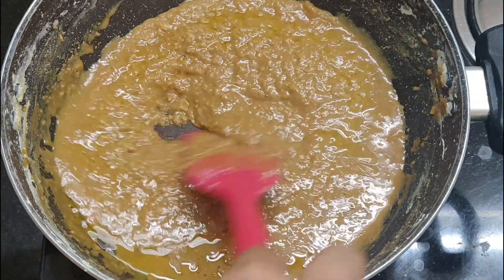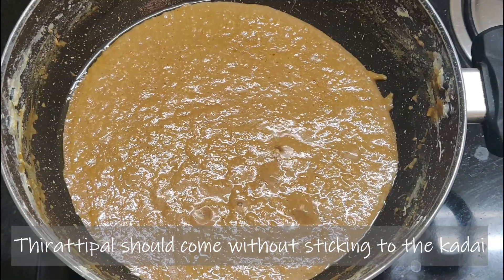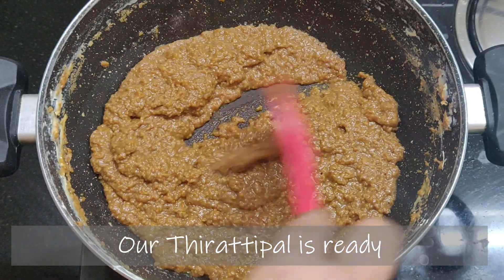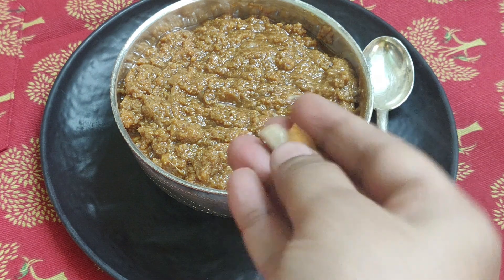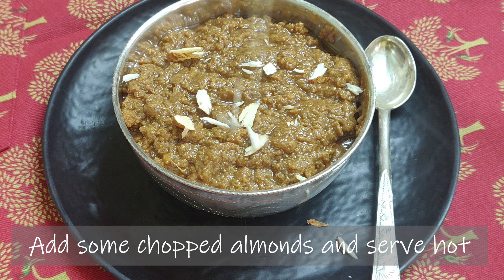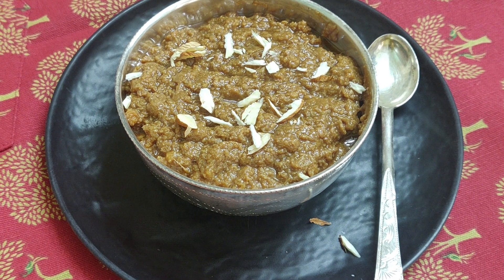Add the color to the cake. Switch off the flame, add some chopped almonds and serve it. Add a lot of sweet and add healthy jaggery. Please like, share and subscribe. Thank you friends!